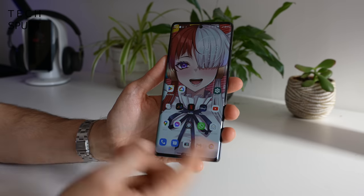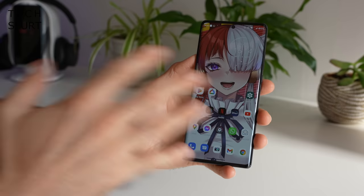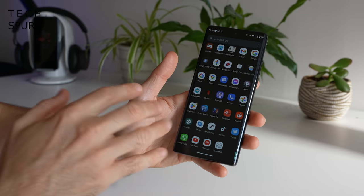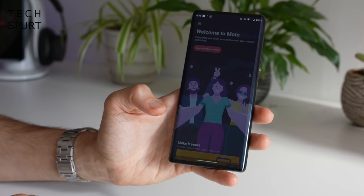The Moto Edge 30 Ultra comes in a choice of just two colours — black or white — and here in the UK, it seems like only the black model is available via the Motorola website. Pretty boring; I'd have preferred at least one or two colourful options. Moving to the software, you've got Android 12 in a fairly stock form. Motorola has done very little tampering and you won't find a heap of crapware. It's basically just your standard Google setup, plus a couple of Motorola's own bits.